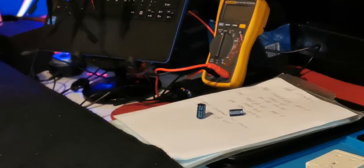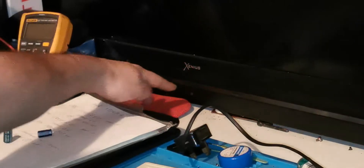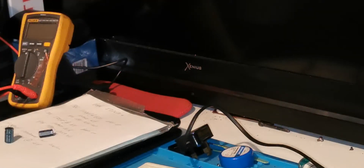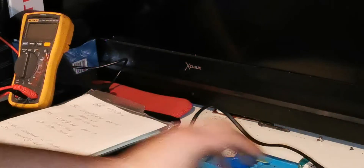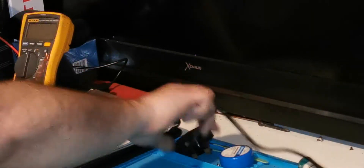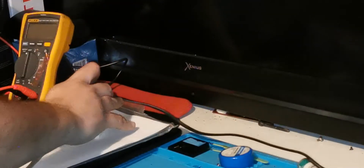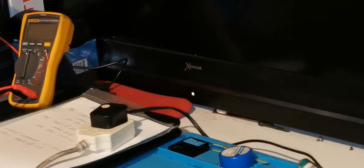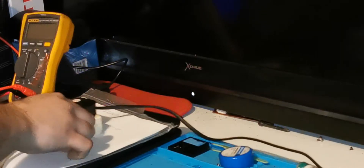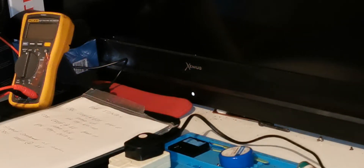As we said before, that power light that was on that telly — there it is there — was blinking three times, and the rest of the telly wouldn't come on. I think you can guess what's about to happen. We're going to plug this in. Well, there's that power light on and it ain't blinking. Have I fixed that board then? It's not blinking, is it?